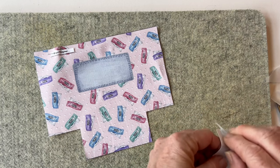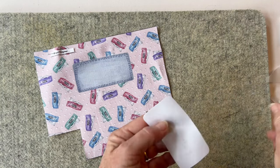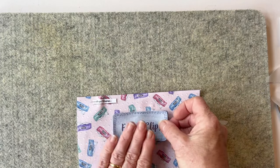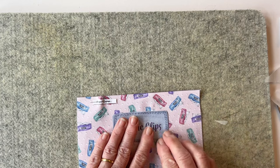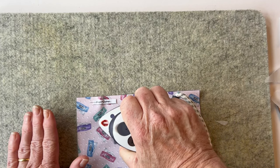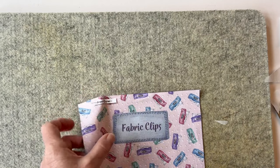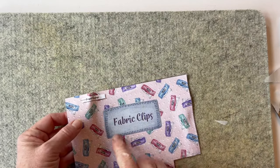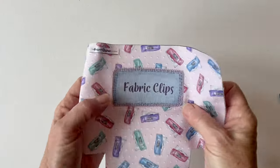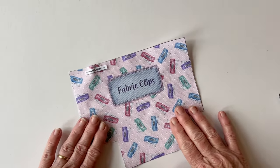If you don't have bondaweb, don't worry — just pin it in place. I just find this easier to sew because it all stays still. So place the label centrally on top of the printed blank label on the pouch front and press it into place, or if you haven't used bondaweb, just pin it. Now to hold it securely, you need to stitch it in place. You can use a top stitch by machine, a decorative stitch, or stitch it by hand. I used the blanket stitch setting on my machine just because it gave a pretty edge, and once that's done your label is fully attached.